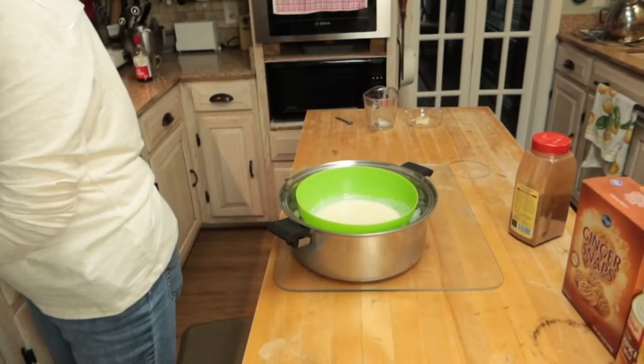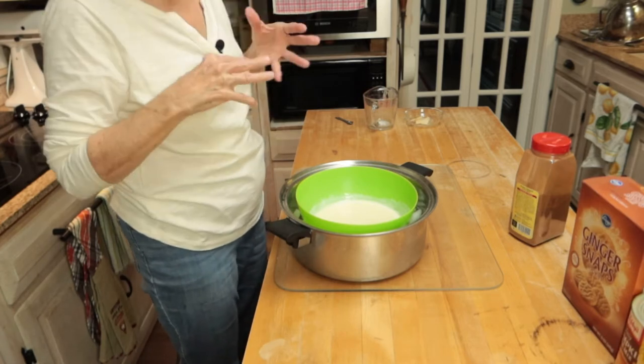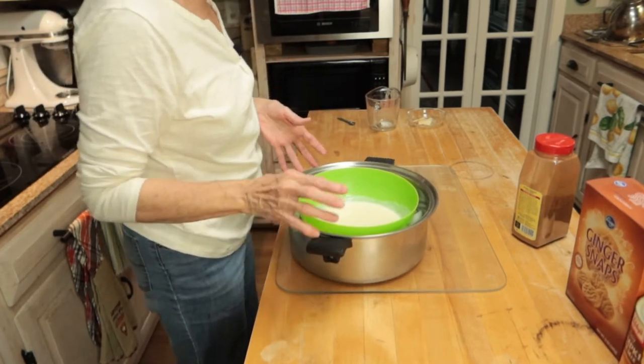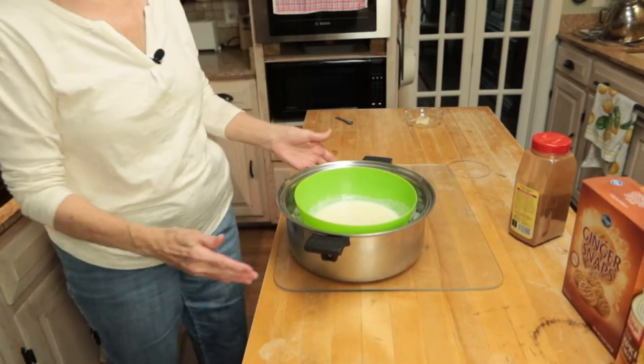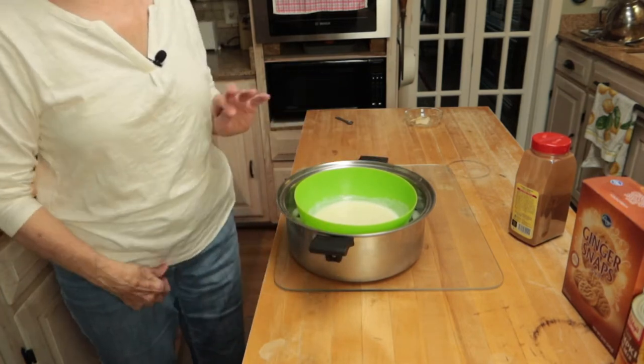I can't go any further with my trifle until this gets cold, because I can't mix it with my other ingredients until it's cool. So when that gets chilled down and my cake is out of the oven and cooled off, I'll be back.